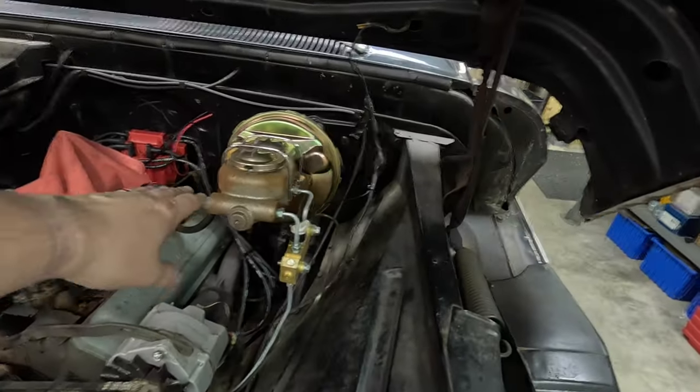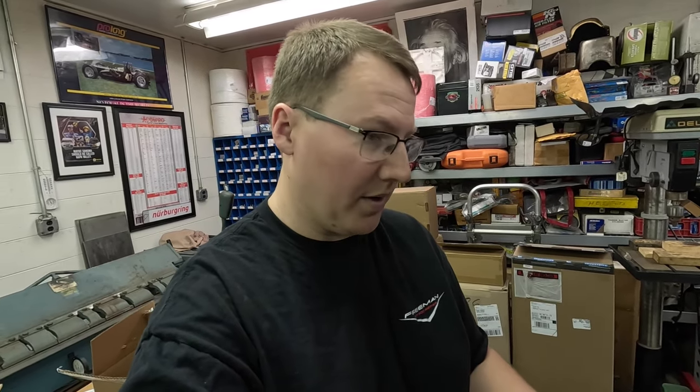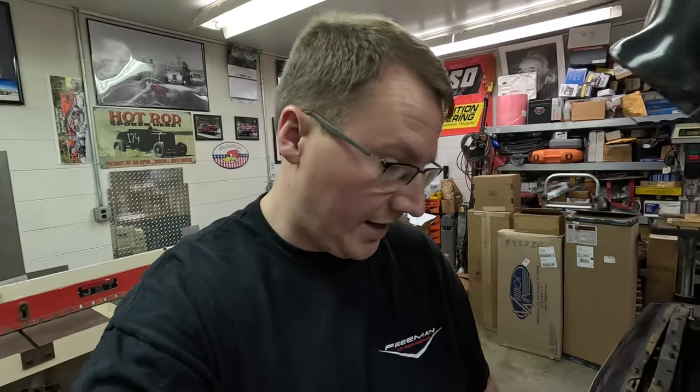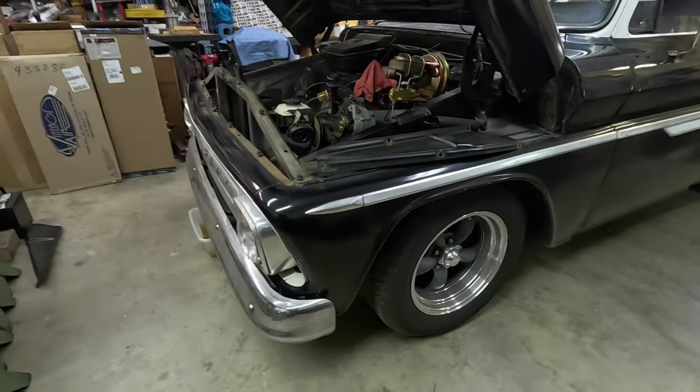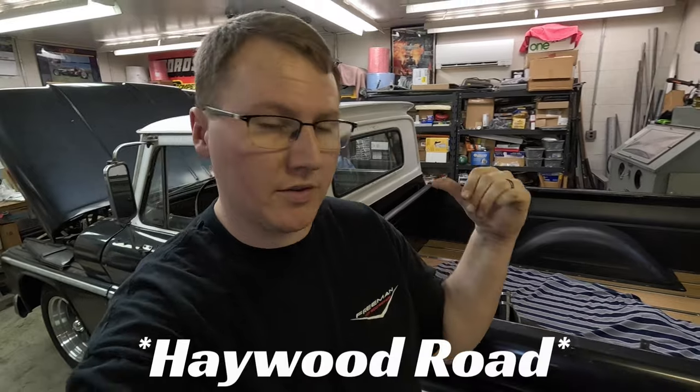We put disc brakes in the front — a very similar setup to what we have on the 55 truck, with the proportioning valve and brake booster mounted on the firewall. We also put American Racing Torque Thrust wheels on it, and got an exhaust done by Mason Muffler up on Hendersonville Road in Asheville. Tom does such a good job — he's put the exhaust on my truck, my Jimmy, and we went with the same basic setup on this truck also.